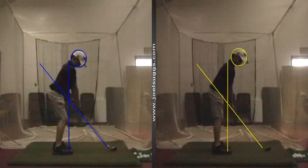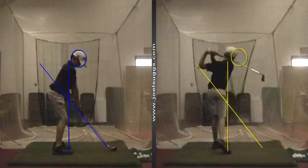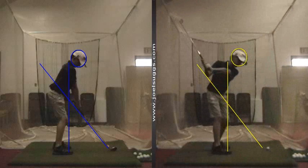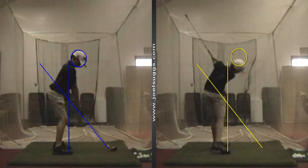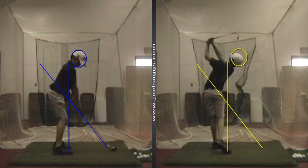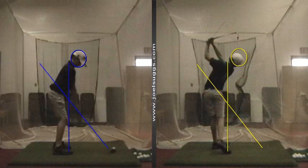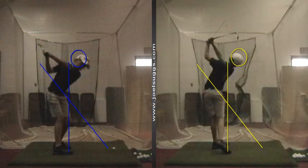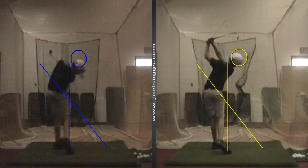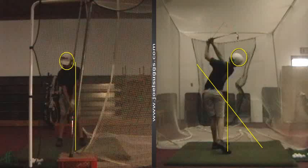The swing itself is looking quite good, bud, in a lot of ways. Look how simple this shaft looks. Very, very nice. Same thing over there. That's why you're killing the ball, buddy. I love it. There's a lot of good stuff going on there.